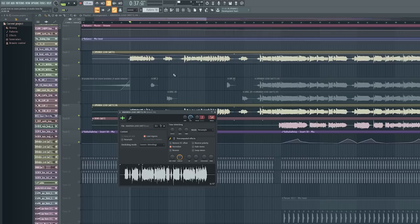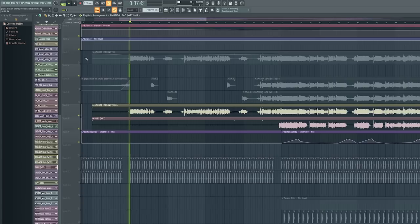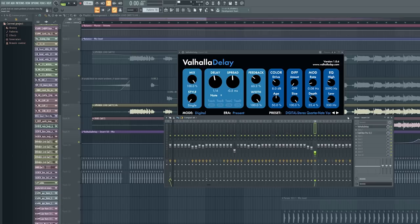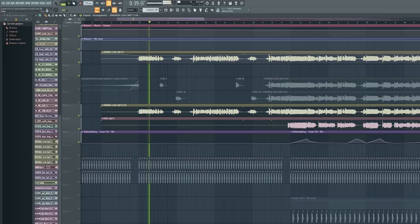So what I did is I copied the vocal and put that copy in a different channel, then turned on Valhalla Delay set to 100% mix — which means it only plays the reverb and doesn't play the input. That way you can just control only the delay/reverb, making it really easy to work with. Your original vocal stays the same, you don't really touch that, and you can mix the delay separately without messing up the rest of the vocal mix.